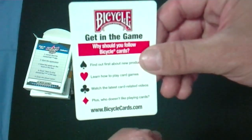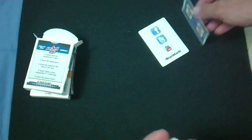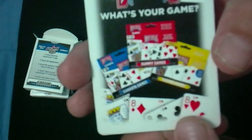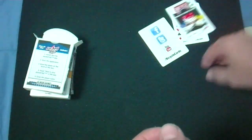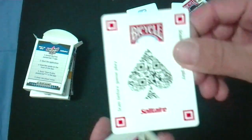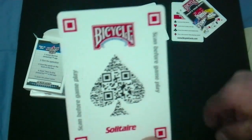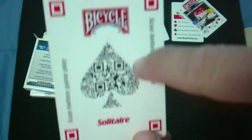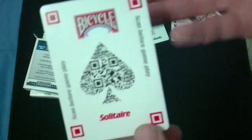Then you get a get-in-a-game ad card showing why you should follow them, plus a What's Your Game card with ads for Rummy Game, Canasta Game, and Ucra Games — I'm not even sure if they still sell those. Then there's one weird card that says scan before gameplay, with squares in the corners. In red it says Solitaire on the bottom, Bicycle on top, and you can see it's a scan code.